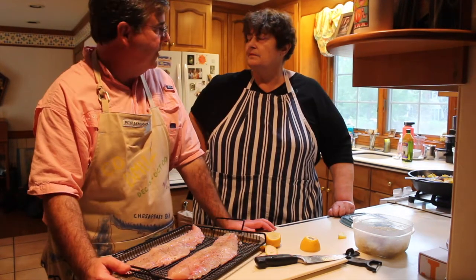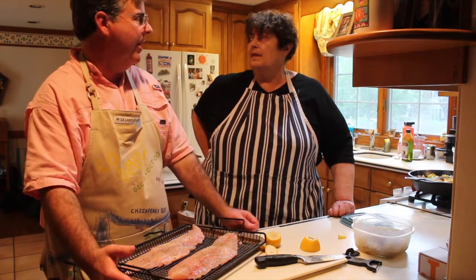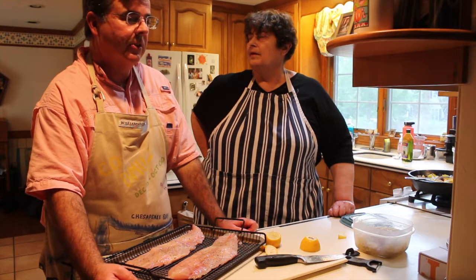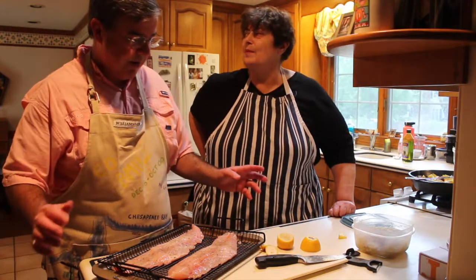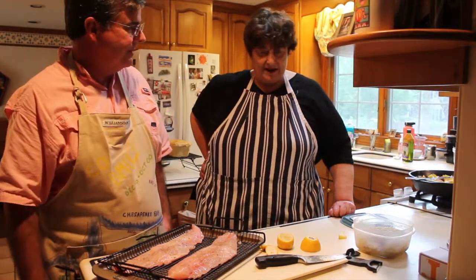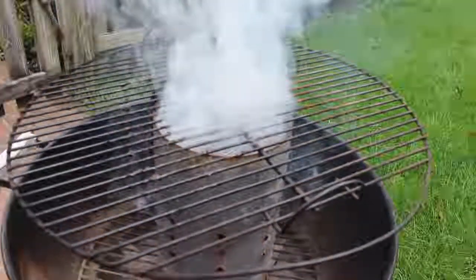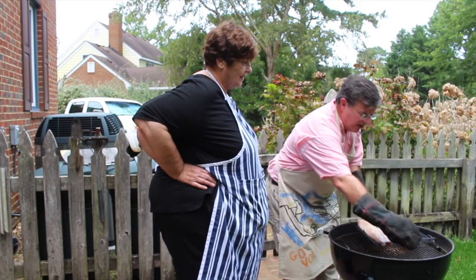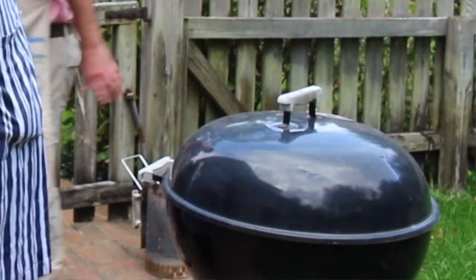This part of Virginia is known for its crab — they have live crab there. And oysters, some of the best oysters in the world. So we're going to whisk this out to your barbecue. Richard heated the coals in a pile for about 20 minutes and then spread them before putting on the grill, the fish, and a small pan of applewood chips straight on the charcoal.